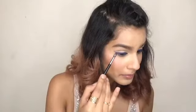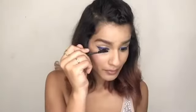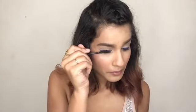I'm going to do the same thing on the other eye as well — just pack more product for intensity. Apply enough mascara to make the eyes look more open and awake.